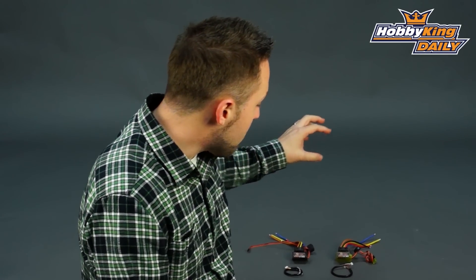Hey, Byron here from Hobby King. We have a couple new products to show you today from our Hobby King X-Car series. These are brushless ESCs. They will handle both sensor and sensorless motors for cars, trucks, basically any surface vehicle other than boats because they are not water cooled.